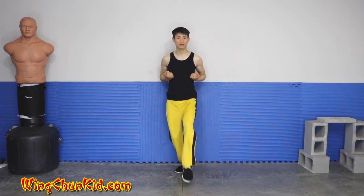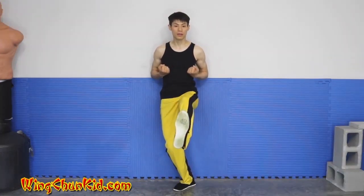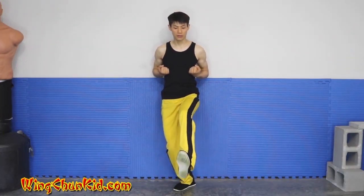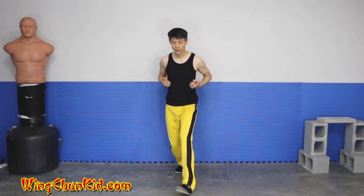We're going to lift up our knee, stomp it out and down. Then when this steps down, use the momentum to get into our double long bong sao — double low bong sao.